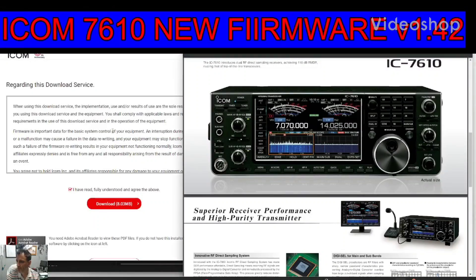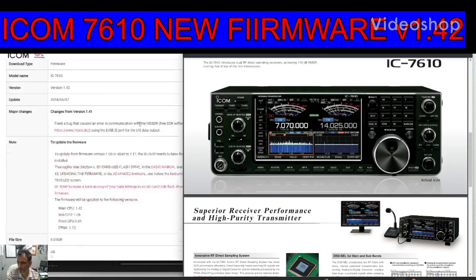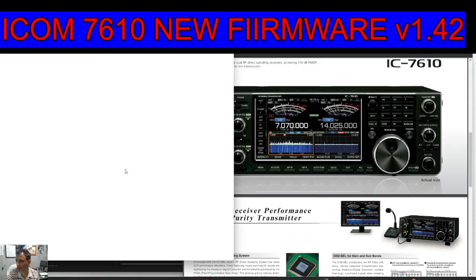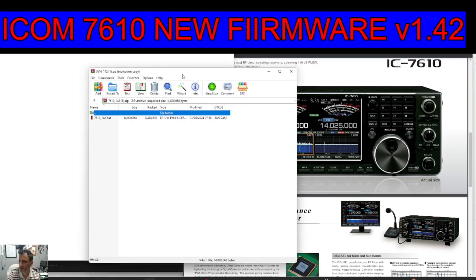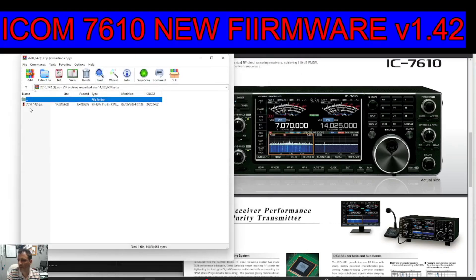ICOM 7610 firmware — here is the link, just go to the bottom, click download. It puts it into our download folder just up here, as you can see. Click it — this is the zip file for the 7610.